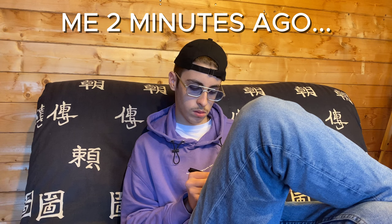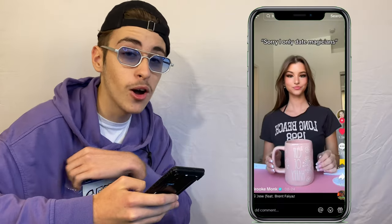We've all come across these 'I only date magician' videos — it was about time that a real magician reacted to them. Since I'm a certified professional magician, I'm going to be reacting to them. Here's my certificate, and that's real — it's not like I just made it two minutes ago.